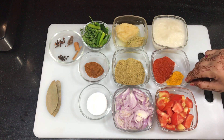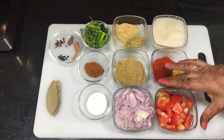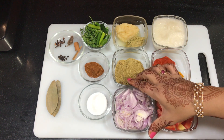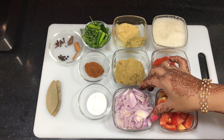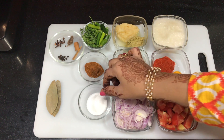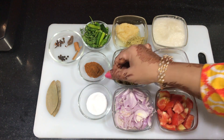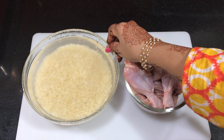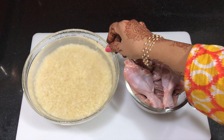1 teaspoon turmeric powder, 1 big size tomato, 1 big onion finely chopped, salt according to your taste, and 500 grams basmati rice soaked for half an hour.